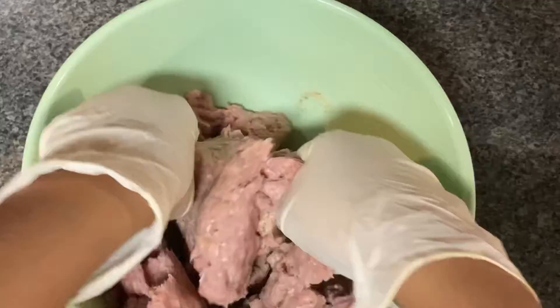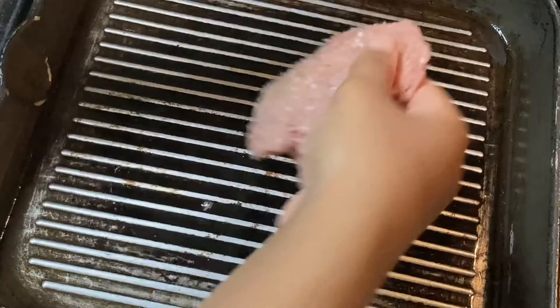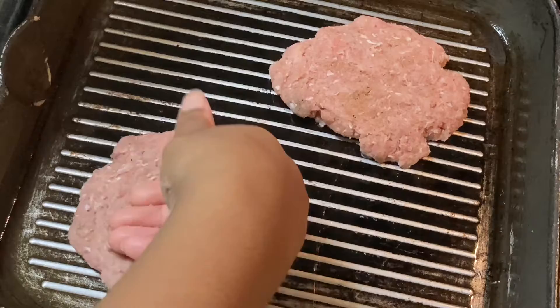Now that I'm done seasoning, I'm just mixing it together. Usually how I can tell if it's seasoned enough — I just smell it, and if I don't really smell a lot of seasoning coming off of it, I go ahead and add some more. Now I've got my pan with some oil in it, smashing the burgers down and just letting them cook.